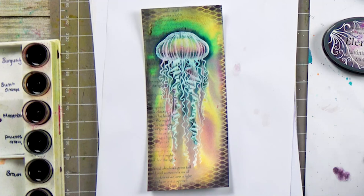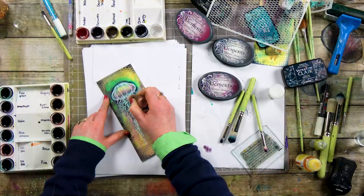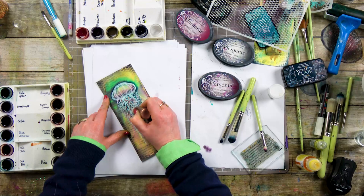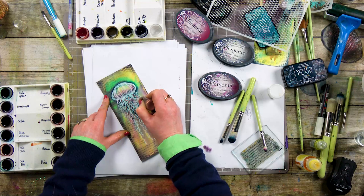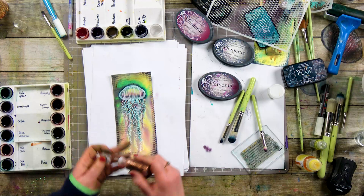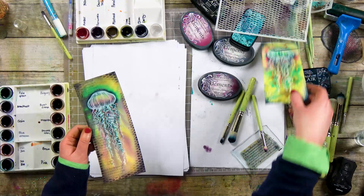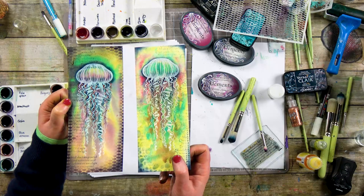So lastly, I'm just going to go over the top now with the stickles, just to pull out a little bit more detail, just following some of those lines. And I think it really does bring it to life. And there it is — you've got two different ones there, two different colours. No two will ever be the same, but that's the whole fun of Dinkles.